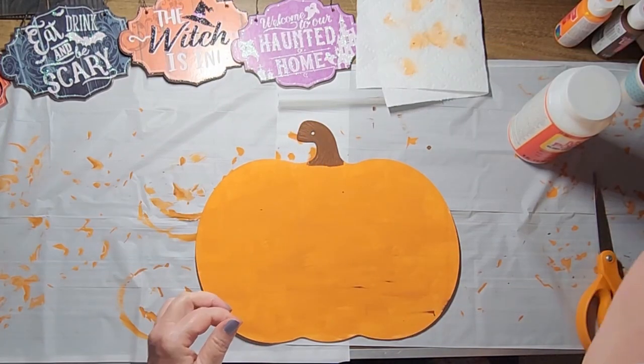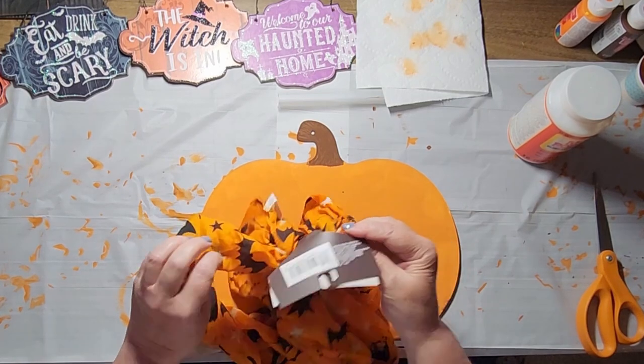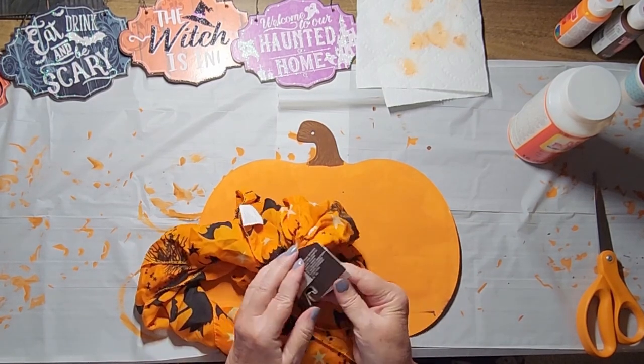When I saw this pumpkin at the Dollar Tree I knew I wanted to do something with fabric. I started by giving it a quick coat of paint in a combination of orange and brown.